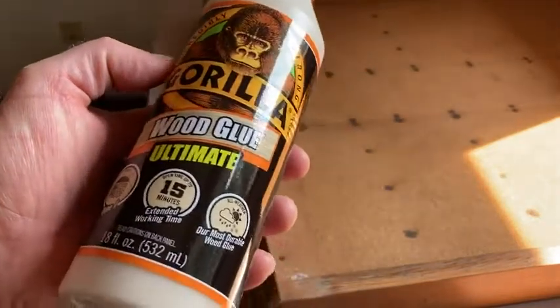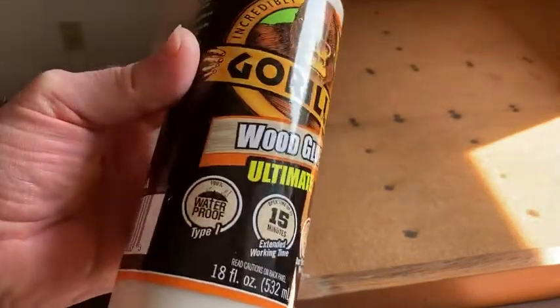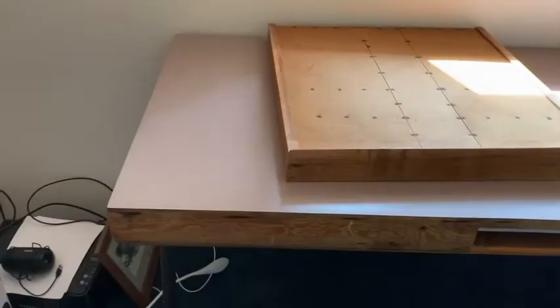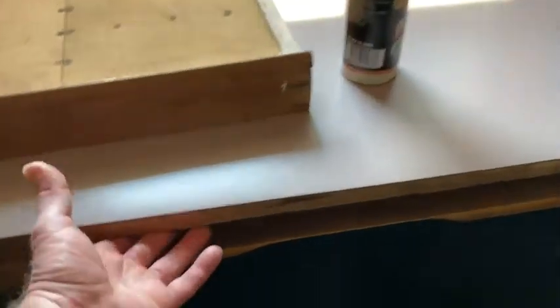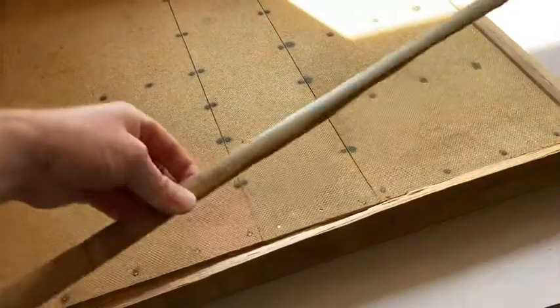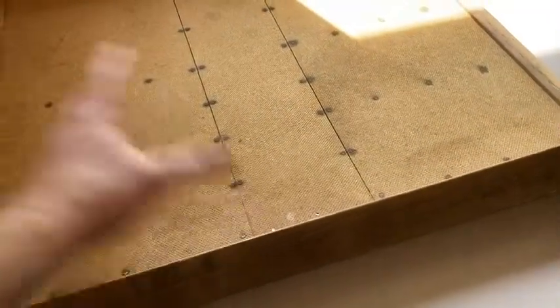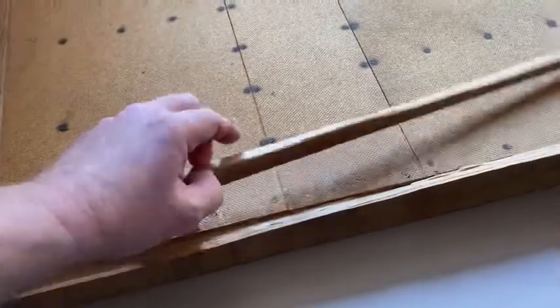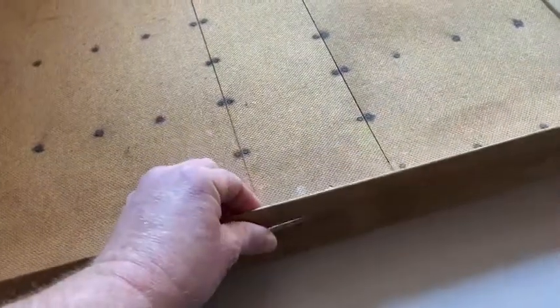In this video we're going to be using Gorilla Wood Glue Ultimate to fix a broken desk drawer. Let me show you the desk — it's right here. It's pretty big, and I've taken the drawer out of the desk. What happened was this piece came off. This is the drawer, it's upside down, and this is the piece of wood that we have to fix.